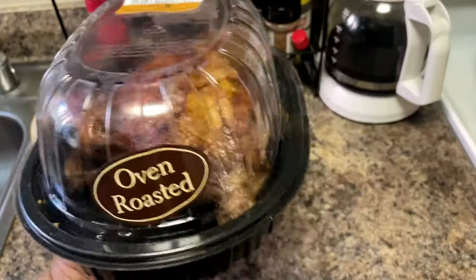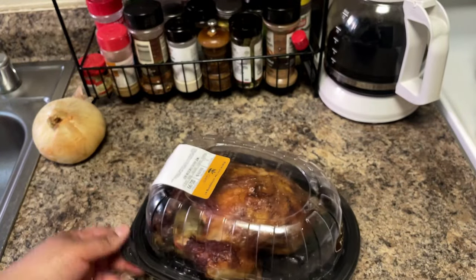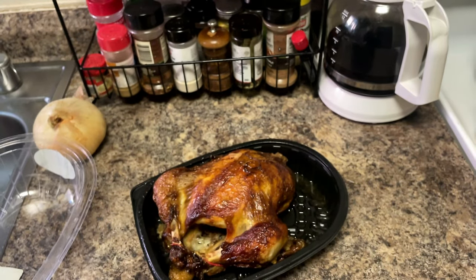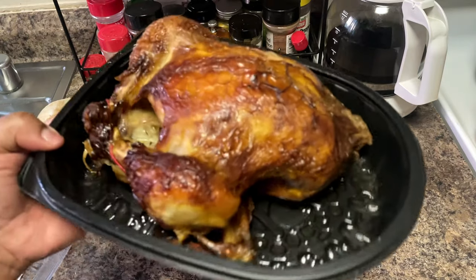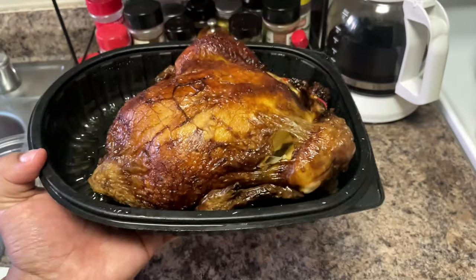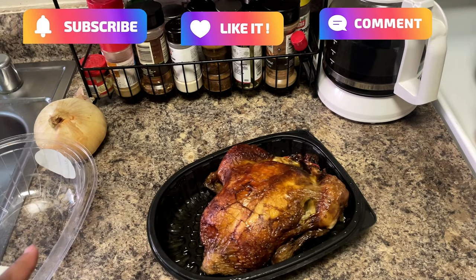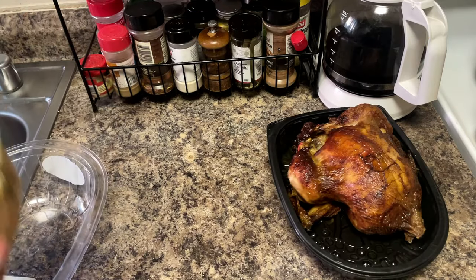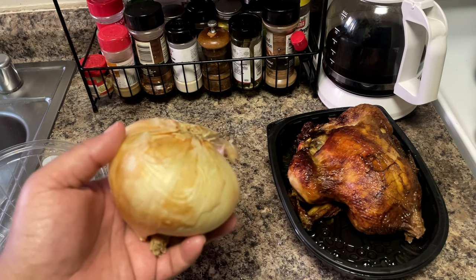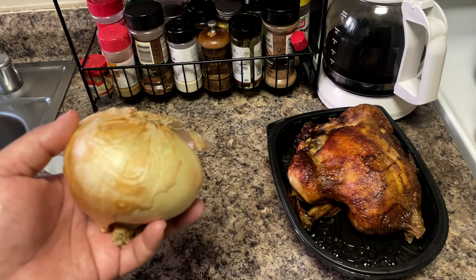This is the chicken we're going to use today — it's hot and ready, a rotisserie-style chicken from our local grocery store's hot bar. These are perfect for weeknight dinners because you don't have to do much. Now, although I said we're not going to use a stove, this part is optional: I'm going to caramelize some onions, but you can use raw onions if you prefer.